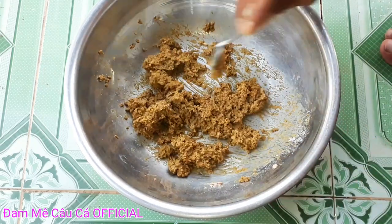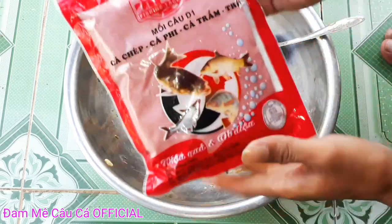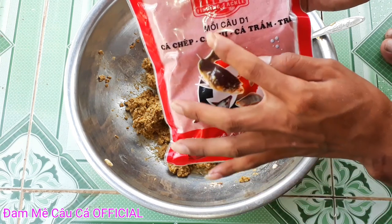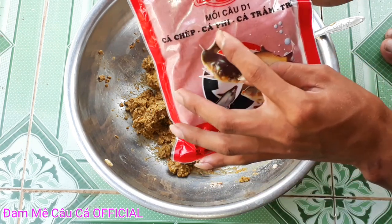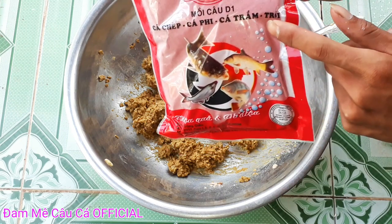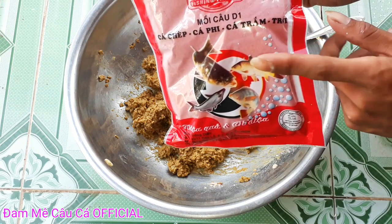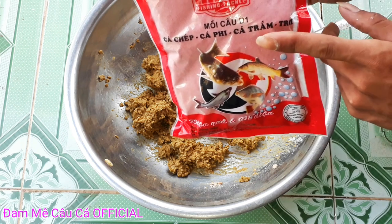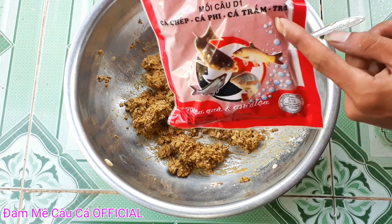Sau khi các bạn đã trộn đều lên xong như thế này rồi, các bạn bị mình D1 nha. Đây là mùi câu D1 nha, cá chép, cá phi, cá chấm chùi. Tất cả các loại cá đều thích ăn cái gói mồi câu cá D1 này, và mình cũng đã thử nghiệm rất là nhiều lần rồi, lên được 4 loại luôn rồi các bạn nha.